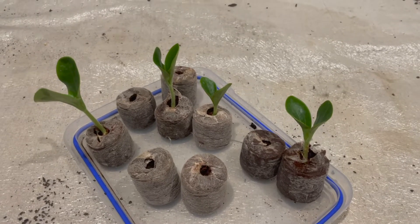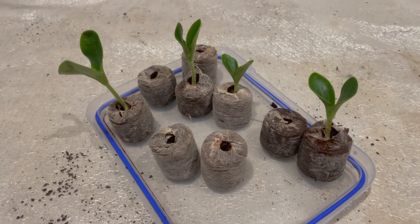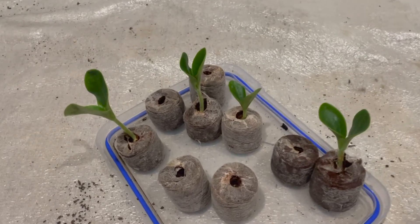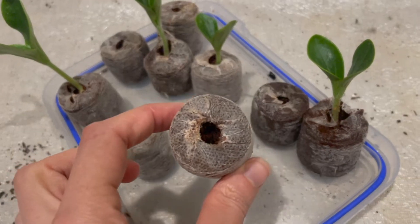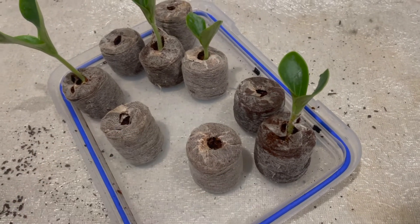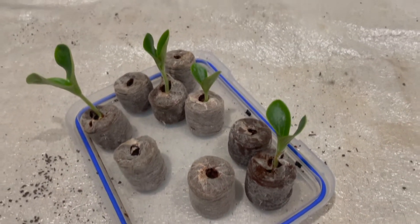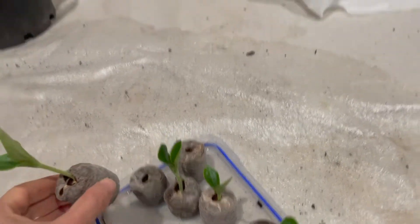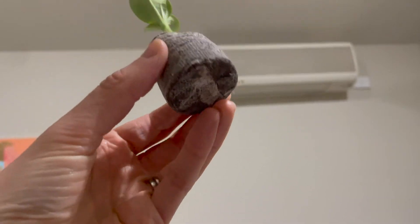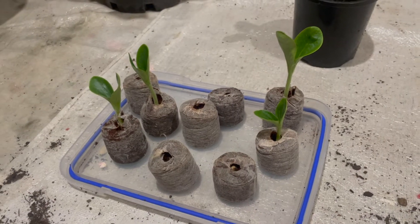With our seed pods, this is 16 days after germination. You can see there are nine pods here and only four have successfully germinated. I suspect a key reason is the seeds didn't get fully covered — there's a hole in here. They also dried out really quickly; I kept watering at least once a day, spraying twice a day, and that wasn't enough. Personally I'm not a fan, but the pod can be planted straight into the soil.